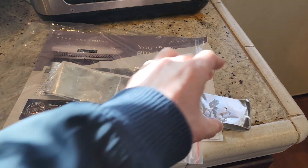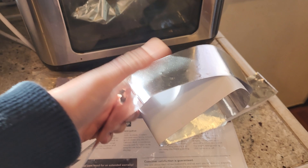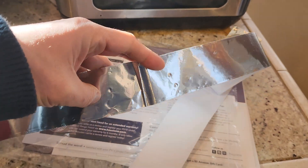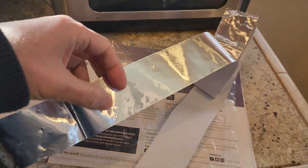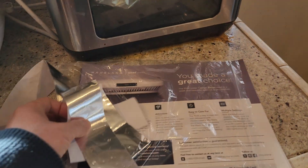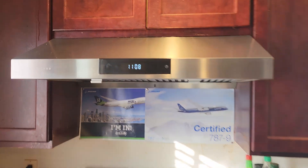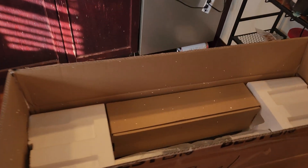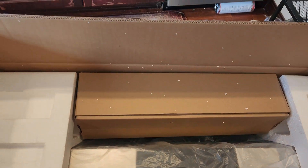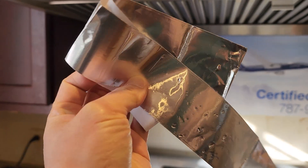Do you know that aluminum tape has a lot of usages? It's perfect to act as a sealant between seams of ducting. Today we're going to demonstrate that with installation of a range hood. We have a brand new one here, so we're going to move the old one, install the new one, and then apply this aluminum tape on the vent ducting connection.